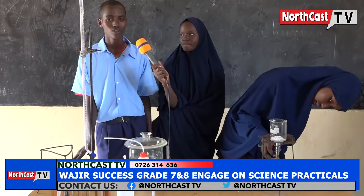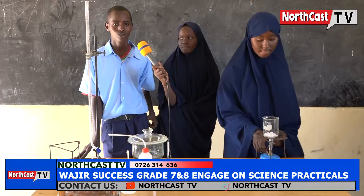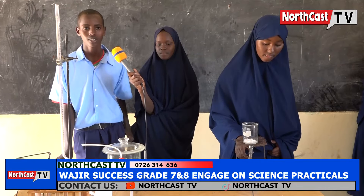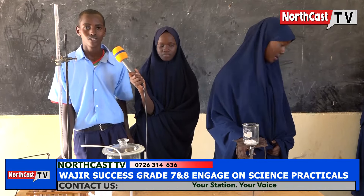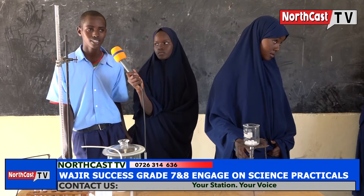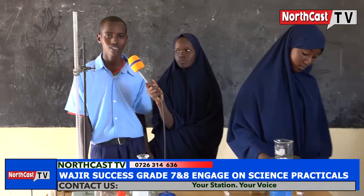The characteristics of temporary physical change are: one, the change is reversible; two, no new substance is formed; three, there is no change in mass; four, no heat is gained or lost. Join us at OJIA Success Integrated Academy where we strive for success.